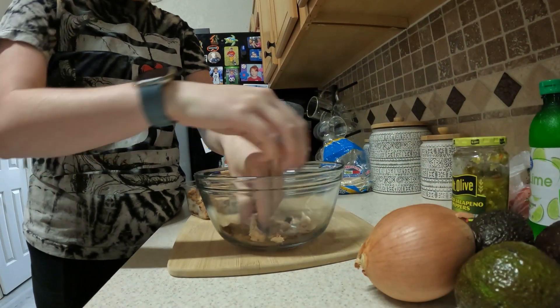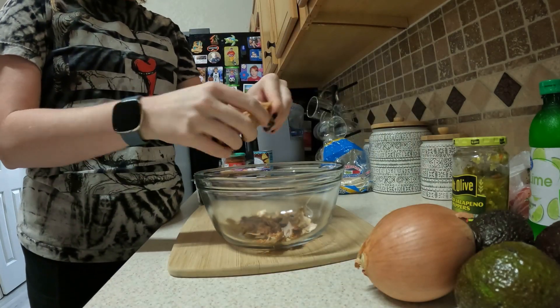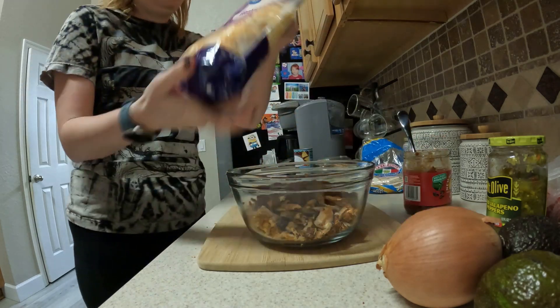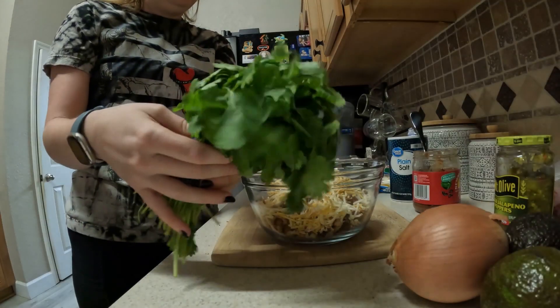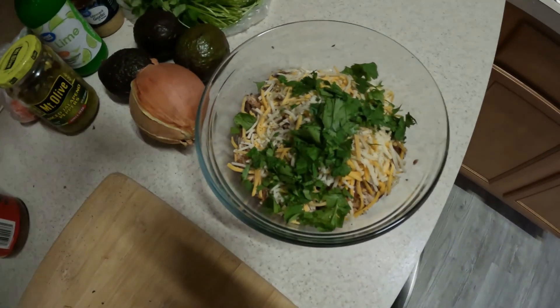I figured I'd show you guys how to make these street tacos. Right now I'm shredding up some rotisserie chicken from Walmart, then I'm adding salsa — I'm using Newman's Own black bean and corn. Then I'm gonna add some fiesta cheese, salt and pepper, and fresh cilantro, and mix it all up.